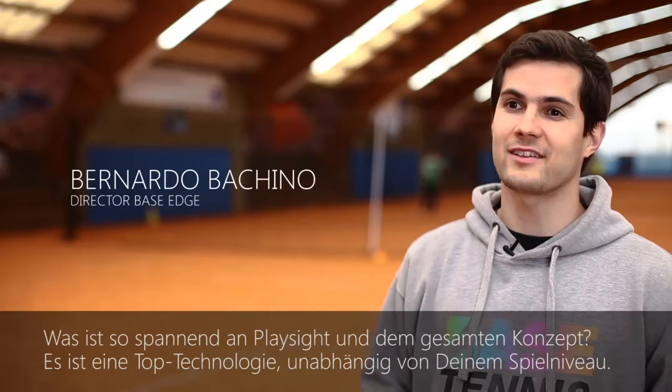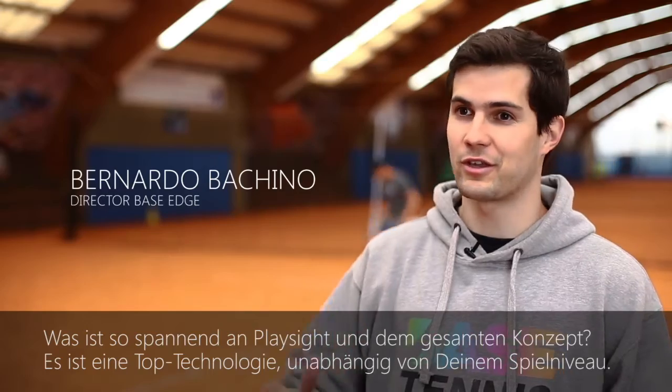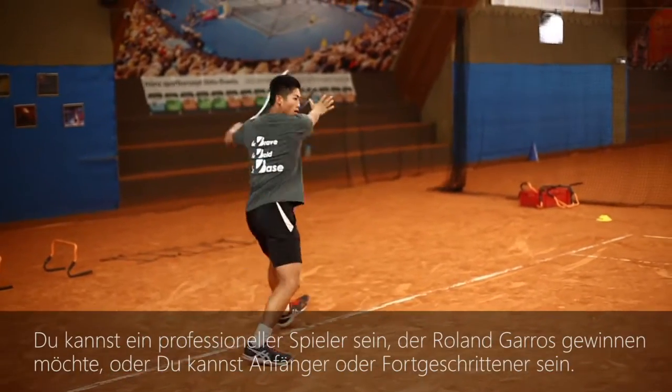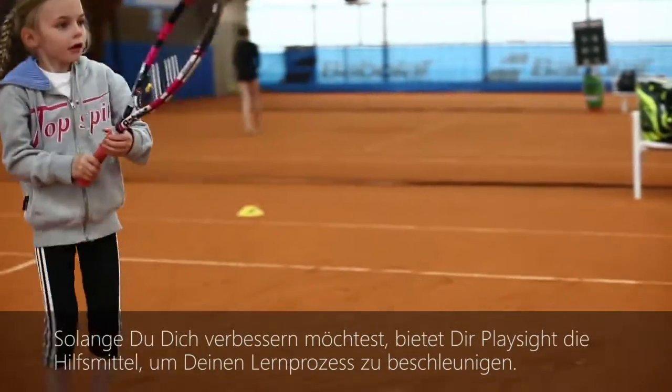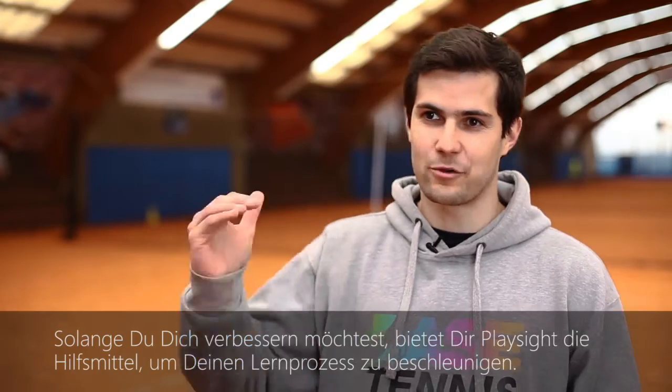Here's what's very exciting about PlaySide and the whole concept — it brings top technology regardless of your level. You can be a professional player trying to win Roland Garros, or you can be a beginner or intermediate level. As long as you want to learn, PlaySide gives you all the tools you need to accelerate that learning curve.